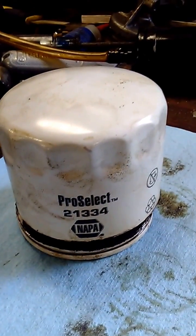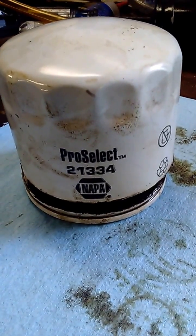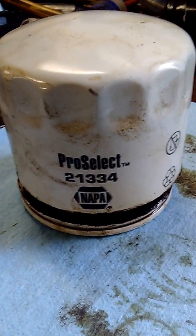Hey everybody, Josh here again with another oil filter I cut open. This particular one is a Napa Pro Select, part number 21334. It was on my grandmother's Kia Spectra about 8 months, 3,000 miles or so.